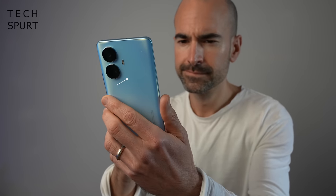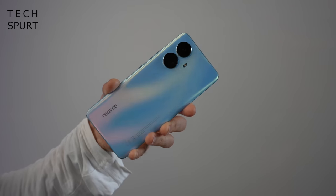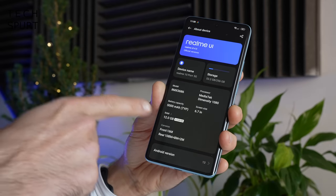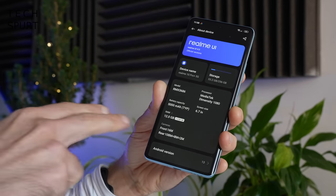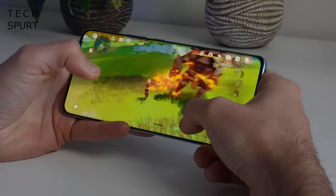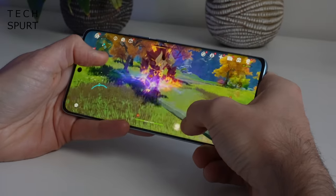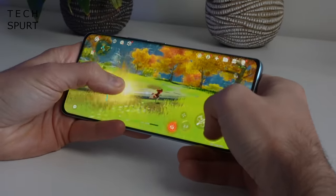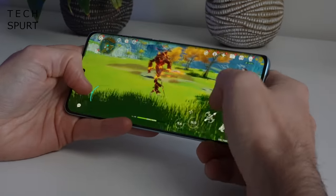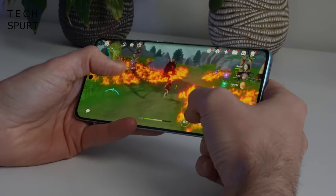Moving on to performance, the Realme 10 Pro Plus is powered by MediaTek's Dimensity 1080 chipset, backed by either 6 or 8GB of RAM — my review model came with 8GB. The settings claim 12GB but that's only because they're adding 4GB of virtual memory, which isn't as good as the real thing. Everyday performance is absolutely stunning, and even the most demanding Android games like Genshin Impact play with a buttery smooth frame rate even on higher detail settings.